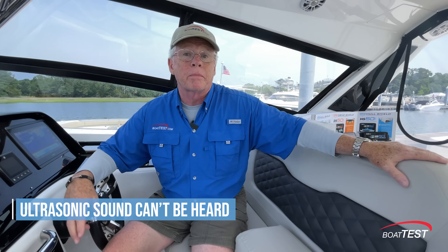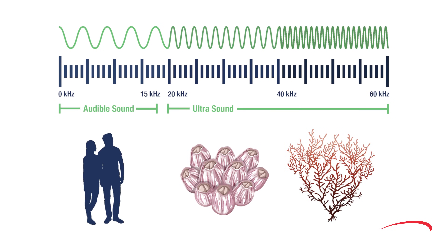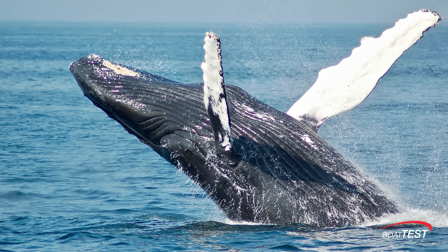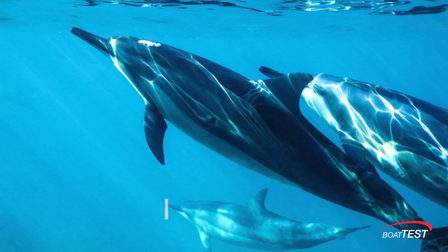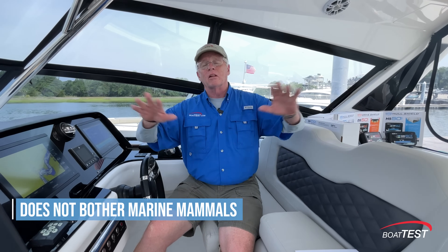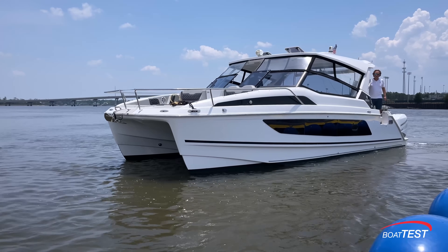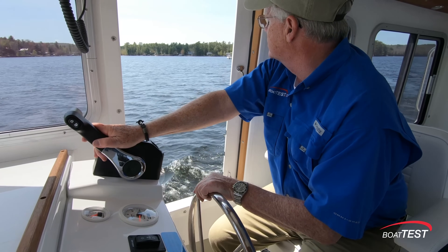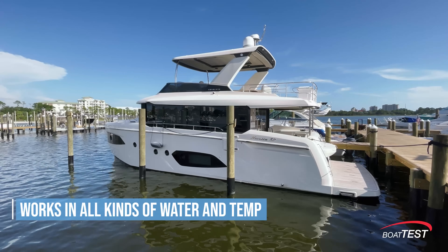Now, is the ultrasonic technology something you'll hear? Will it keep you awake or bother your dog on board? The answer to all three of those questions is no — ultrasonic technology is beyond the realm of human and animal hearing. What about marine mammals — whales and dolphins? No, they are unaffected. They transmit signals at a much lower frequency to achieve long distance; Hull Shield works on a much higher frequency. What about cold water, warm water, fresh water? Any boat subject to fouling will benefit from this system regardless of water temperature or salinity.